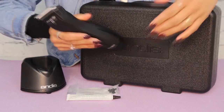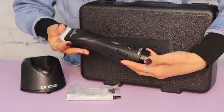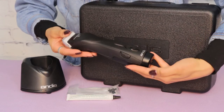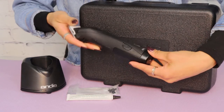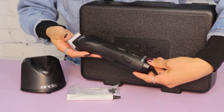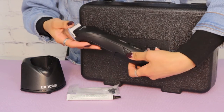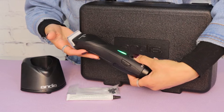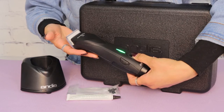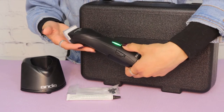It also comes with a blade drive and a 10 blade. This clipper weighs in at about 1 pound 10 ounces, it's 8 inches long, and it's powered by a lithium-ion battery. It has a three-hour runtime and is designed to recharge hundreds of times.